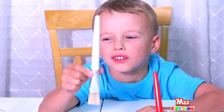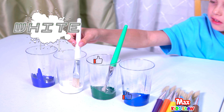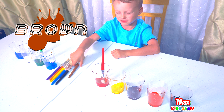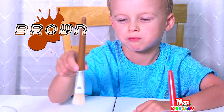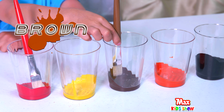This one is white. Here's the white cup. Well done. I take a brown. This brush is brown. Wow. Outstanding.